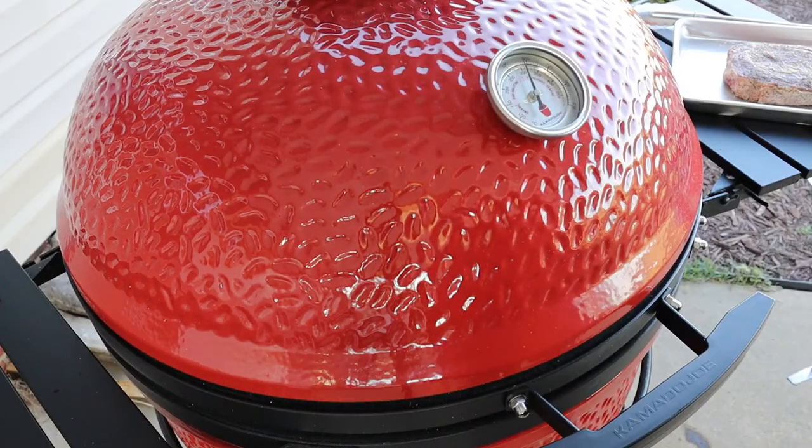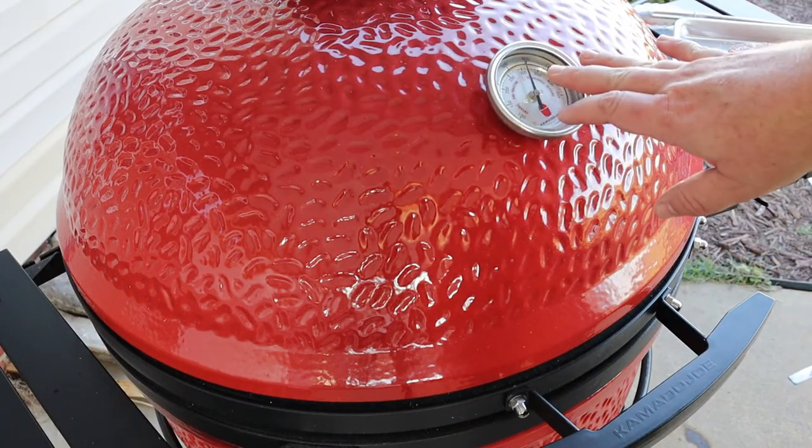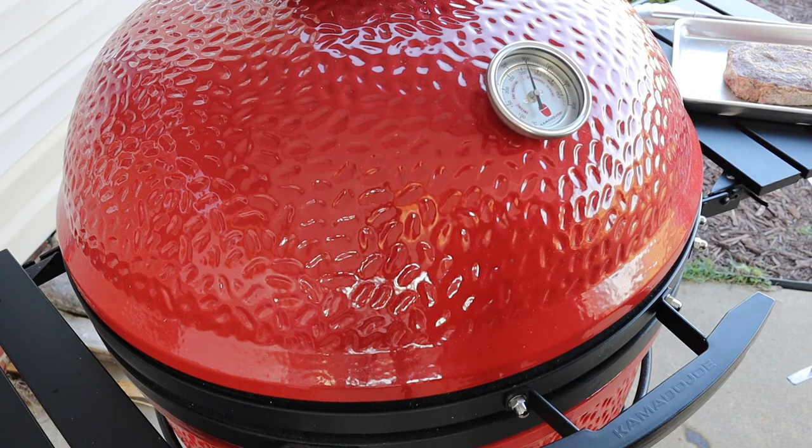All right guys, we got the grill good and hot — we got a Kamado Joe lined out at almost 600 degrees. We've got a good hot fire in here, so that's at the point where I want it and I'm ready to put this steak on.